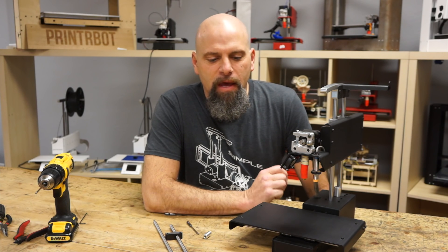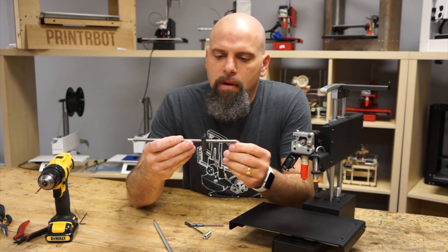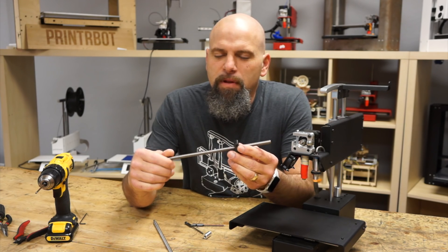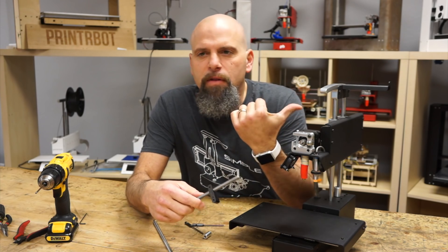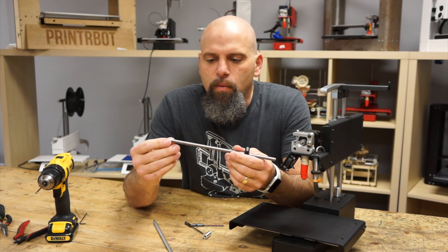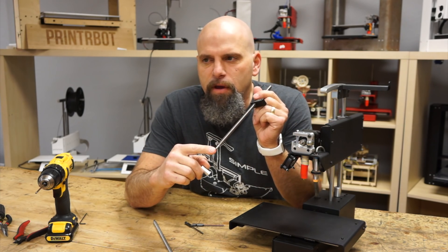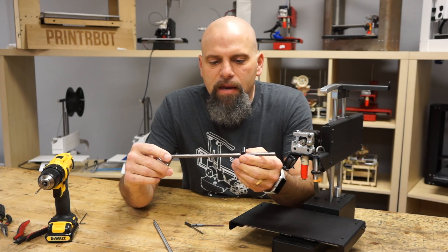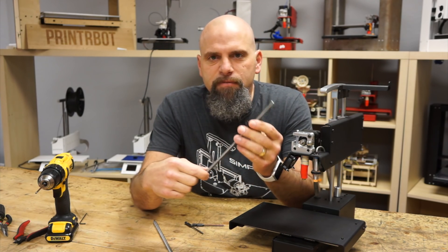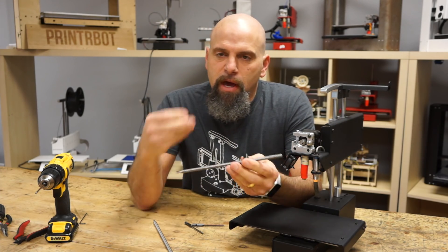Hey, this is Brook Drum with PrinterBot.com and I'm here on a Sunday night. I want to show you how to change out your Acme rod upgrade. This is a T8 4 Star 2mm, really a lot more standard Acme rod than we've been using on these old printers for a while, and it's a really simple change out. We'll make a mechanical switch with the nut, the Acme rod, and we've got a new coupler that works rather well with this because we've turned down the end on this one. It's fast, you can manually push it up and down, which is something you can't do right now. Let me show you how to change this out and I'll get right to it.